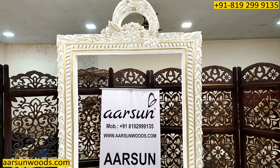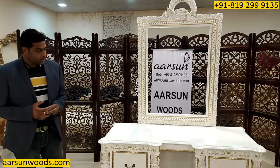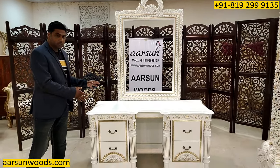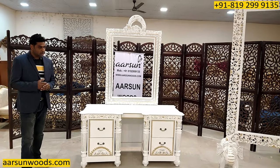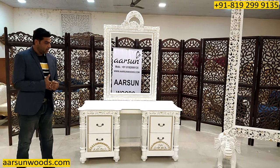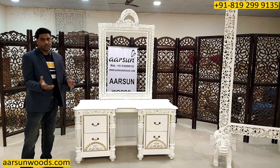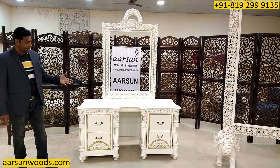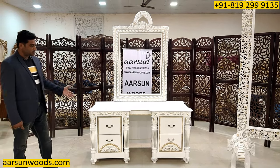Recently I got one of my esteemed clients from Jamaica — she told me that people use these type of units as a server also. Server means in the dining area to serve the food; they place the food on it and then serve. So as per the information, it can work as a server also.